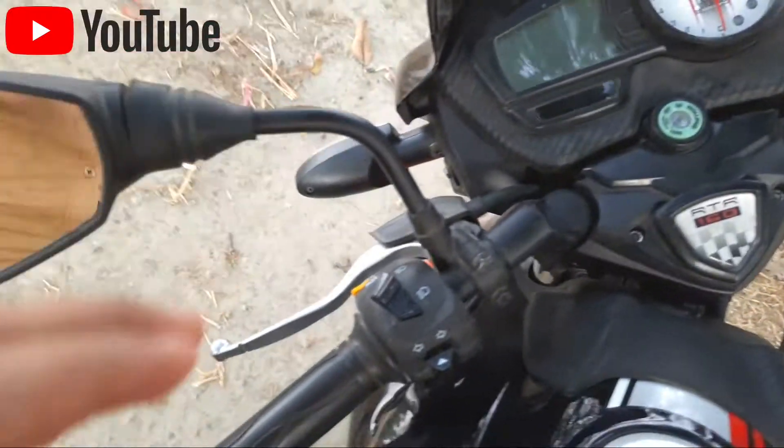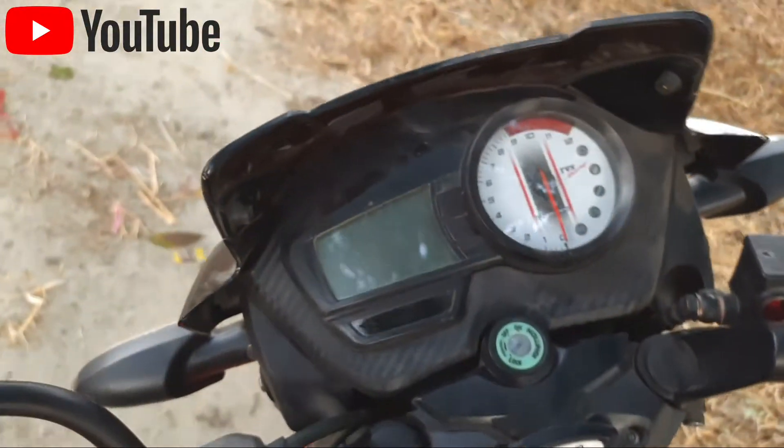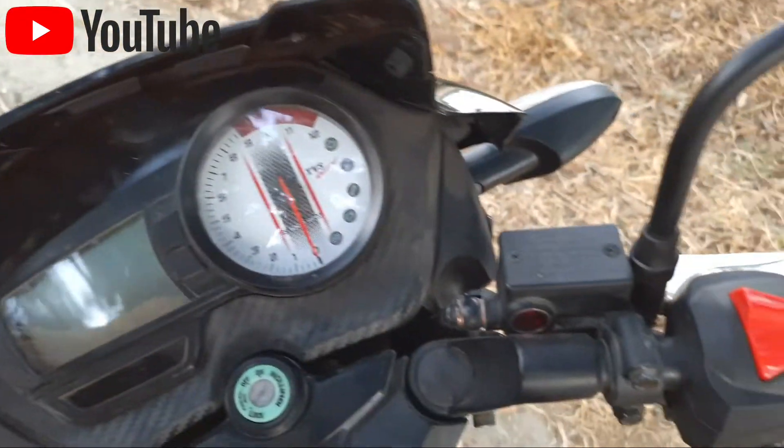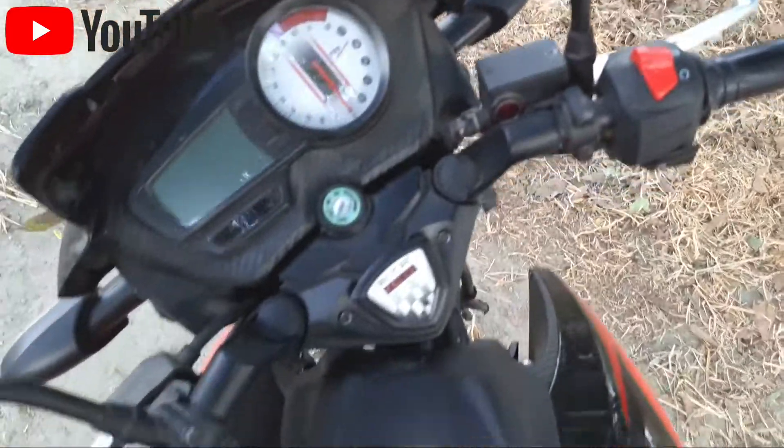There is a semi-digital meter that is also in Apache. This is the same. This is the look and the suit.